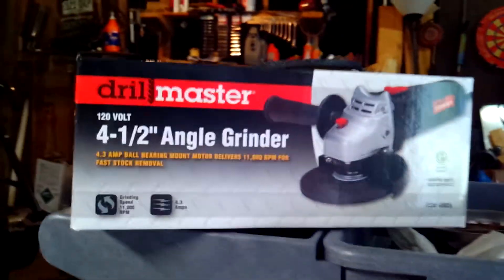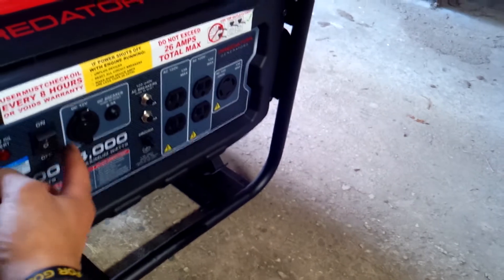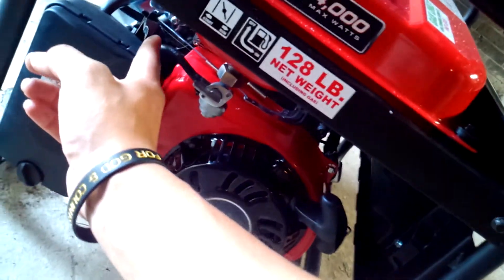So anyway, I just filled up some gas on it, and here's all the outlets you need. Plus I got my new angle grinder I'm going to test out. You just have to turn on the main switch, then turn this on, put the choke on the start position, and away we go.